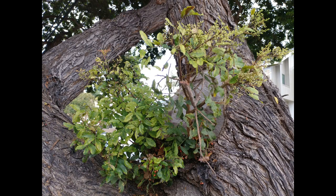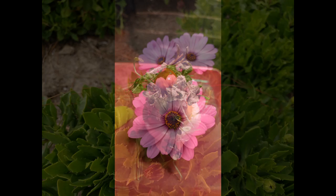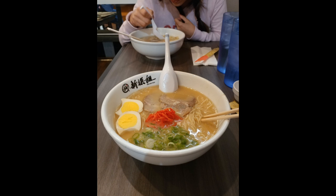Hey guys, this is Nick Gray from Fandroid. The images you're seeing in this video were all captured by Chris Chavez with the all-new LG V20. The 16 megapixel camera with its f1.8 aperture lens and 3-axis optical image stabilization captures pretty good shots in well-lit and low-light conditions, pulling in quite a bit of detail.